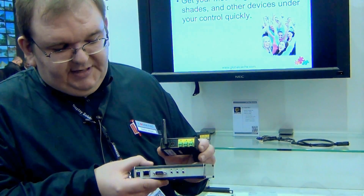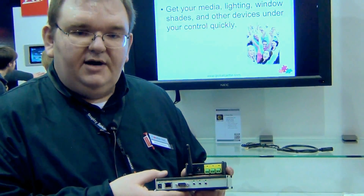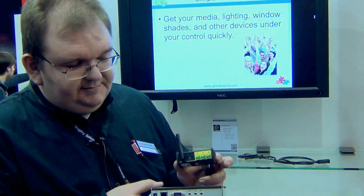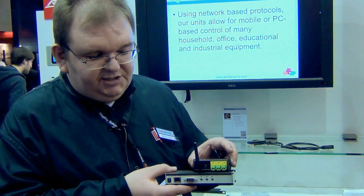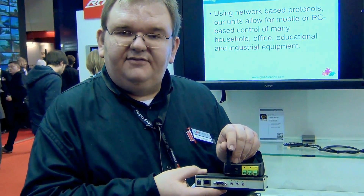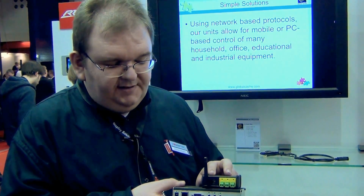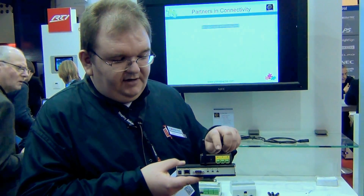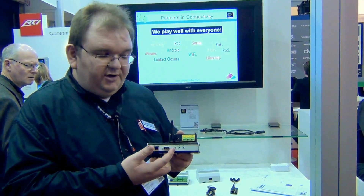This one here, the biggest one, is the oldest one from Global Caché. It's the GZ100, and over the years Global Caché invented this one here — it's called iTech. iTech boxes are available either with Wi-Fi like this one here, or you can get a LAN version or a PoE powered version. They are available with relays like this one here, with serial port, or with infrared ports.